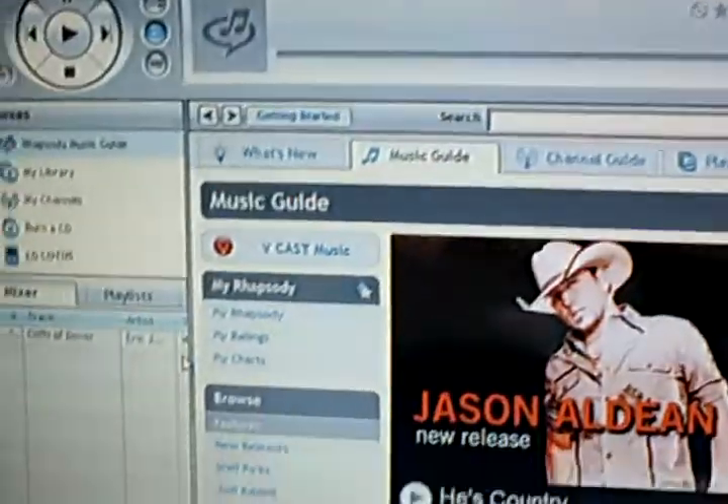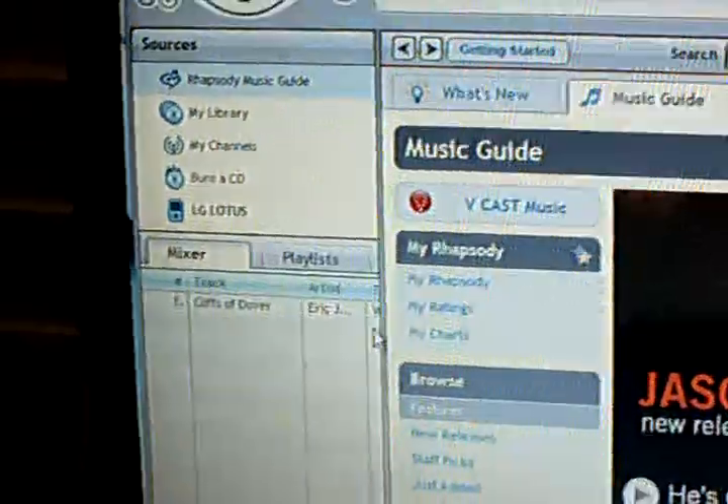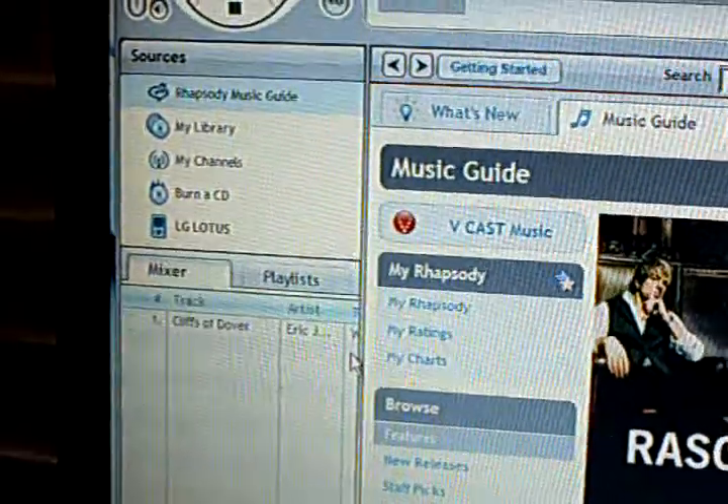After you click yes, open up your music service. I just use Rhapsody to put music on my phone — I don't even have a subscription, it's just the easiest software I found. Your phone should appear in Rhapsody in the left-hand column right there: LG Lotus.